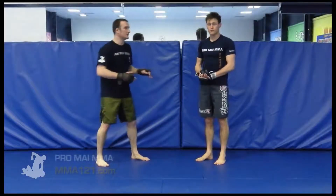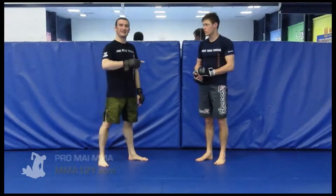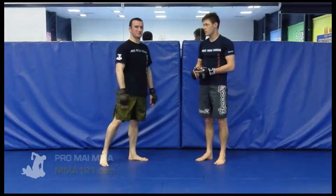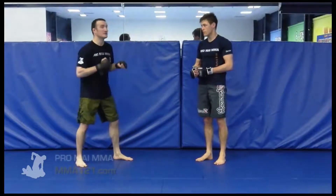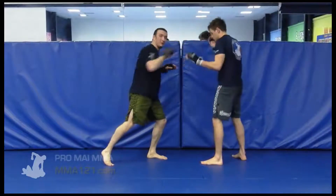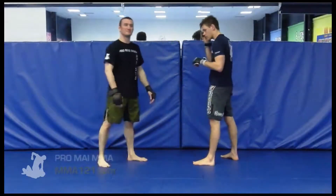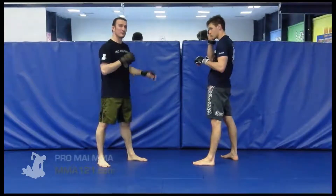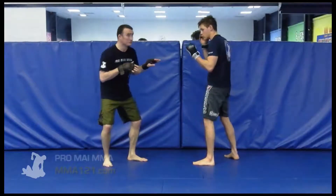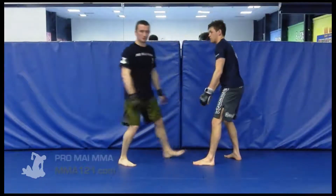In this video we're going to look at setting up a double leg takedown. What we're going to do here is a double fake situation. It's quite commonplace that you would fake with strikes or at least get the person concentrating and then hit a double leg takedown from here. It's also fairly commonplace that you might hit a double leg as a fake and the person buys that and you come up for strikes.